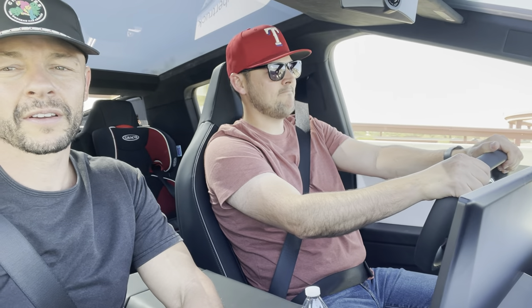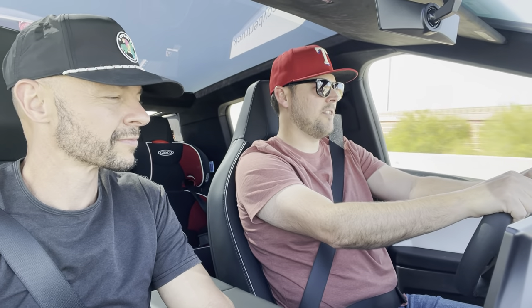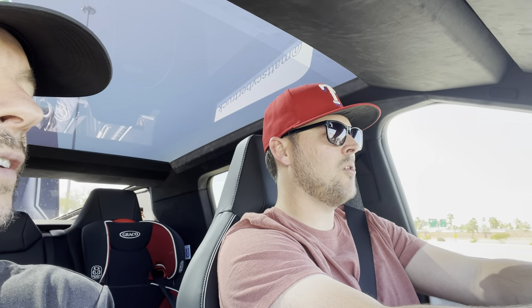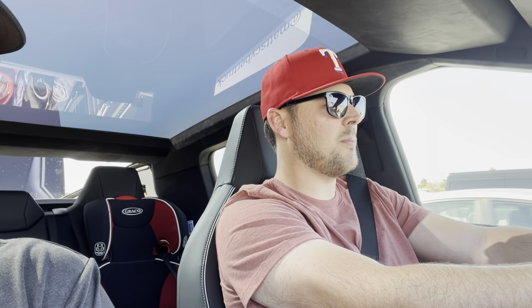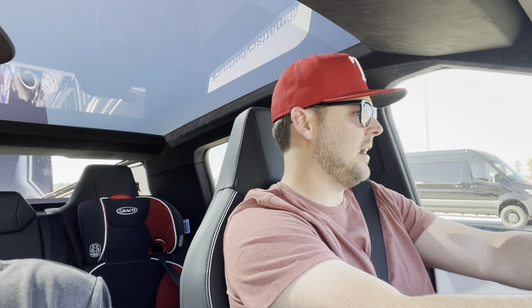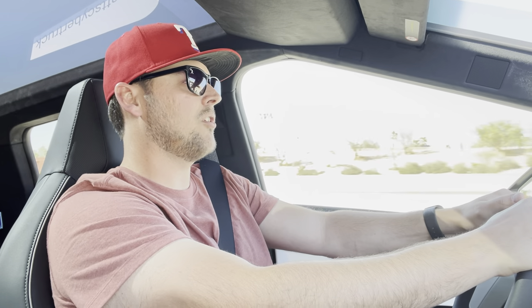I'm driving this trailer probably about 8,000 miles — with an F-150, the 2.7 EcoBoost, and my wife's Expedition Max with the 3.5 with max tow — and it's pulled just fine with both of those. We've gone all across the country, all the way from here in Arizona to Michigan and back, and it's done just fine. So I know how this trailer pulls, I know how balanced it is, and this should be no problem for this truck. And so far, that's what it feels like.